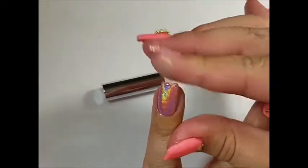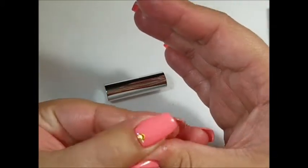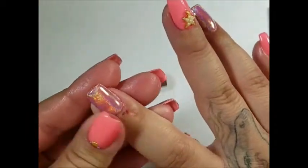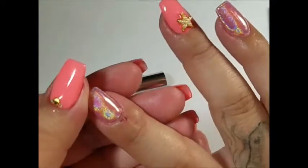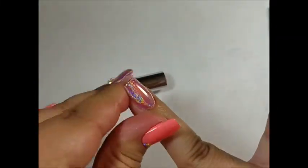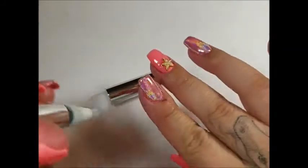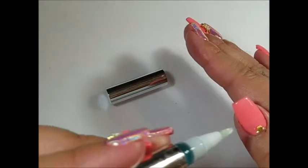I'm going to massage the cuticle oil in — I really like this cuticle oil, it's very moisturizing. I love that it's in a pen; it makes applying it very easy. I really love the scent — I love coconut. I do get really dry cuticles so I love putting the moisture back into them.